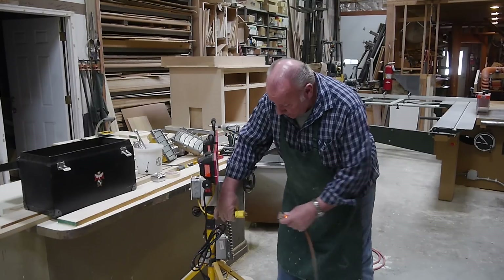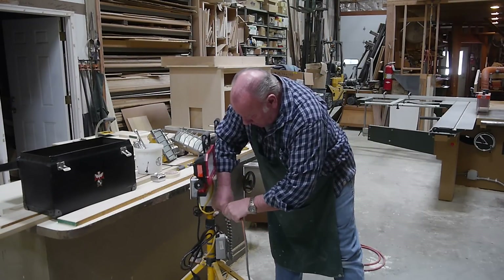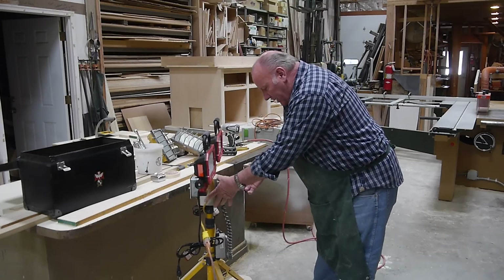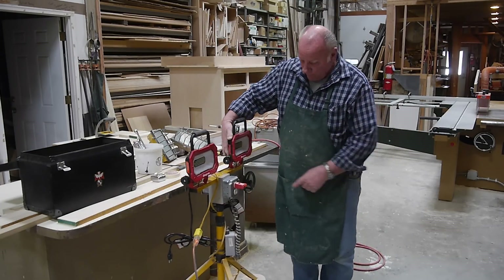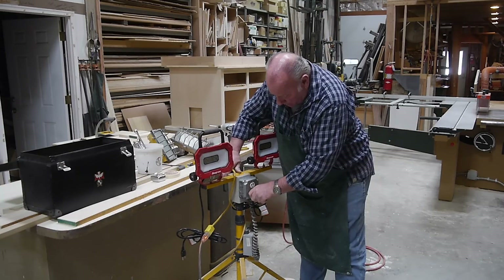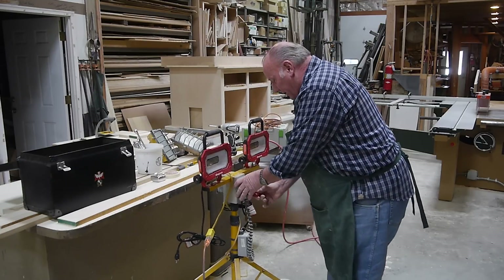We've got an extension cord — let's try this out and see how it works. Before I plug the lights in, I'll check my connections with this handy little gadget. Plug that in, throw the switch in. Okay, you can see it's operating right because the two little orange lights are on. Put it in the bottom one — there's on, there's off. So everything's wired correctly here.